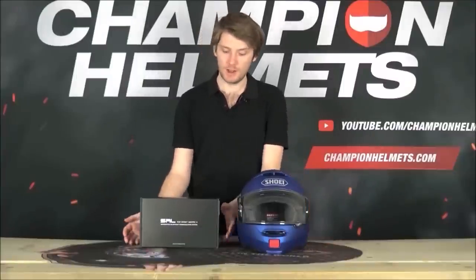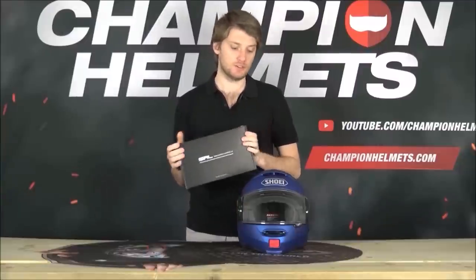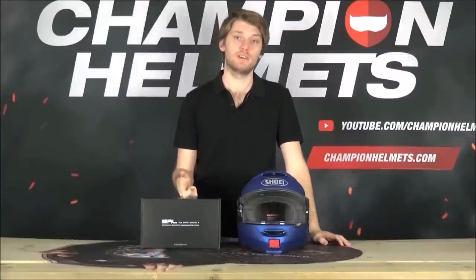Hey guys, I'm Chris from Champion Helmets and today I have a very handy how-to guide for you. I'm going to show you how to install the Sena SRL1 comm system into the Shoei Neotec 2, and I'll also run through a few of the features of the comm system and show you just how to use them as well.